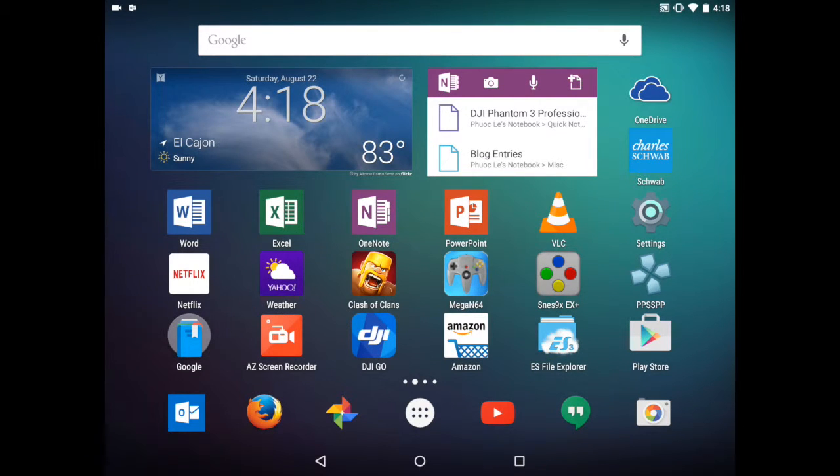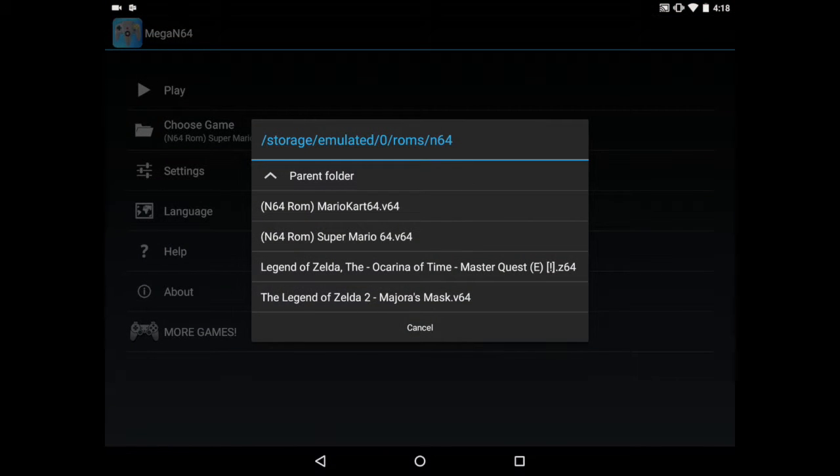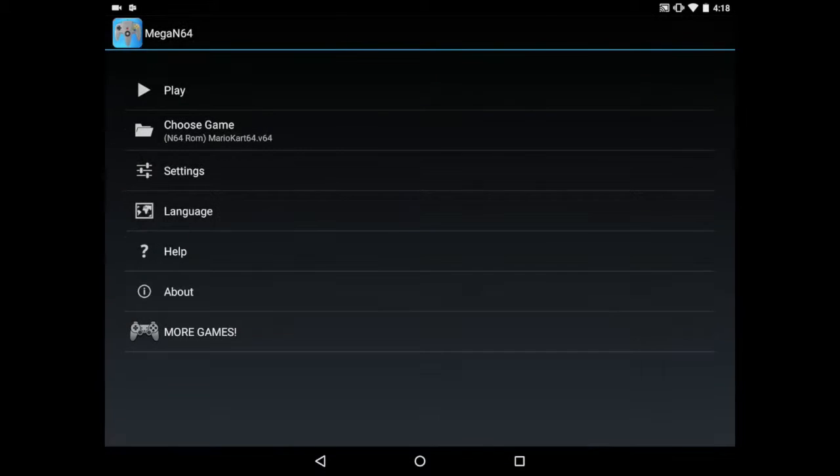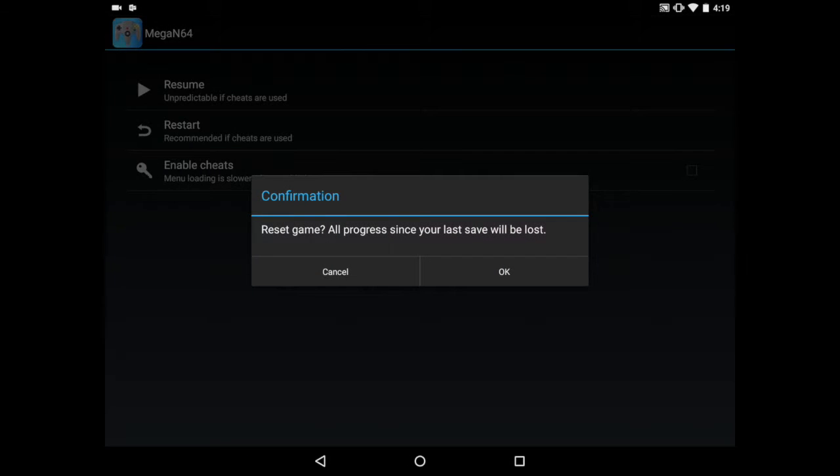Let's go into the Nintendo 64 emulator to show you what that's like. I use Mega N64 and I have a couple of games on my Nexus 9. Let's go ahead and start with Mario Kart 64. I've already configured the gamepad for this emulator, so I'll just jump right in and play.